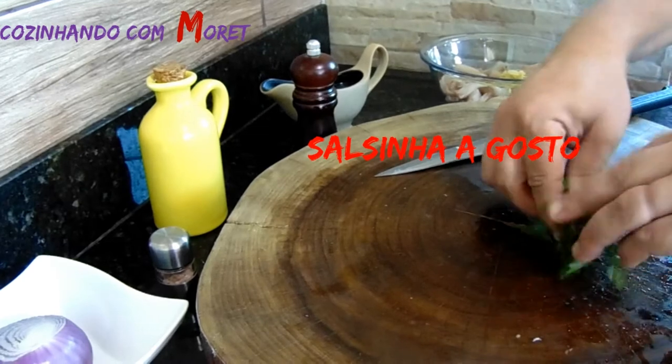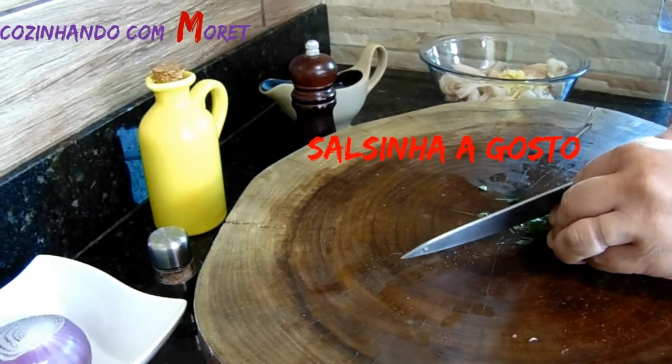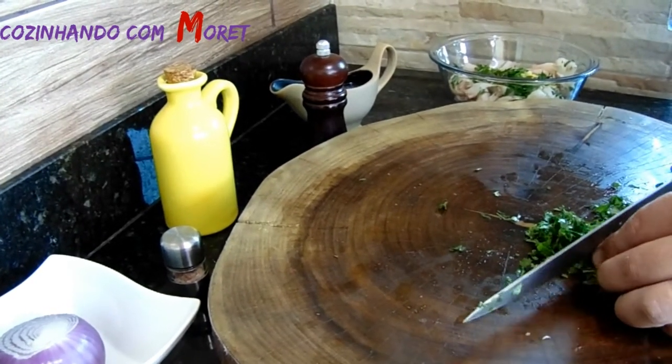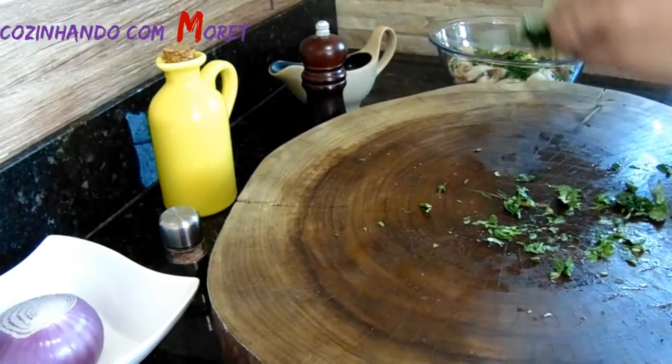Depois do gengibre, nós vamos pegar salsinha e picar bem fininha. Aqui nós estamos usando um feixinho bem pequeno de salsinha. Acrescentamos junto — isso dá uma coloração verdinha misturada com o nosso peixe. Vamos utilizar também uma quantidade de coentro, que dá um sabor todo especial no nosso peixe. O coentro com acompanhamento de peixe é maravilhoso. Aqui nós estamos usando o coentro bem picadinho e misturamos ele também.